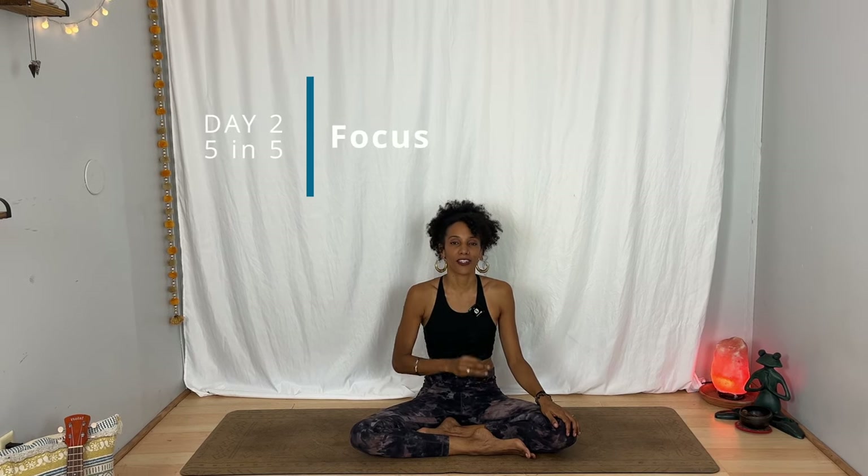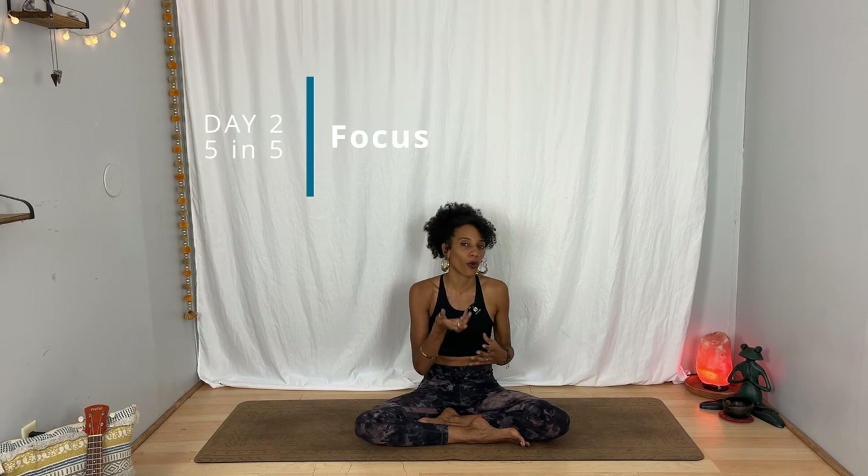Hello friend, welcome to day two of the five in five challenge. I'm Laya. Today's class is all about focus. This is ideal for those times when you need to tap into concentration — perhaps you're about to start work, or you have an important meeting or a conversation that you have to have.